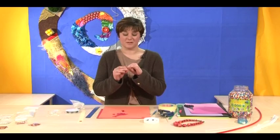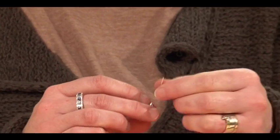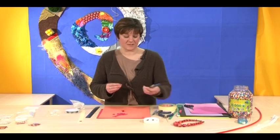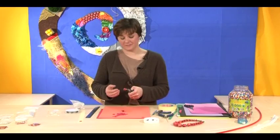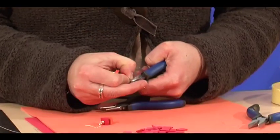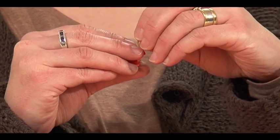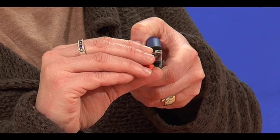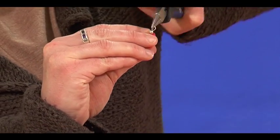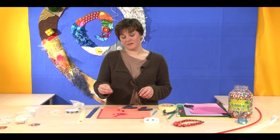Cut one centimeter above the bead to form the loop — we use snips to cut it. As a safety measure, always cut down to the table or hold on to the excess wire. Fold the wire out to a right angle, then with round nose pliers hold the wire and use a twist action, going up and over to form the loop. Then attach the earring hook.